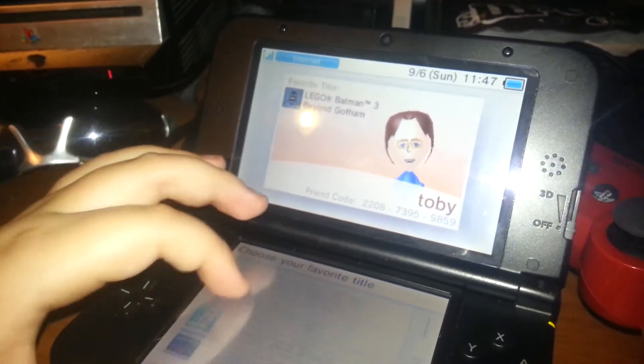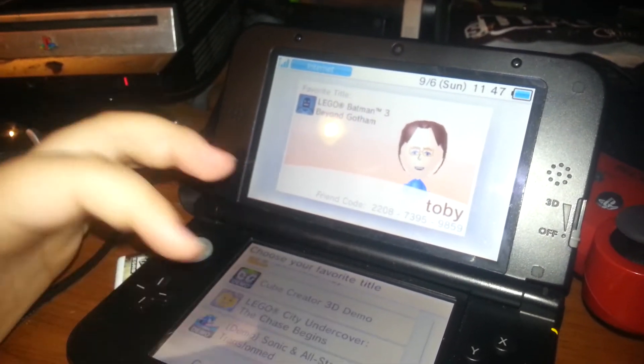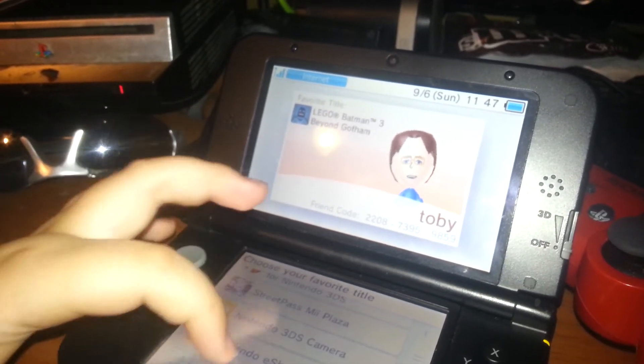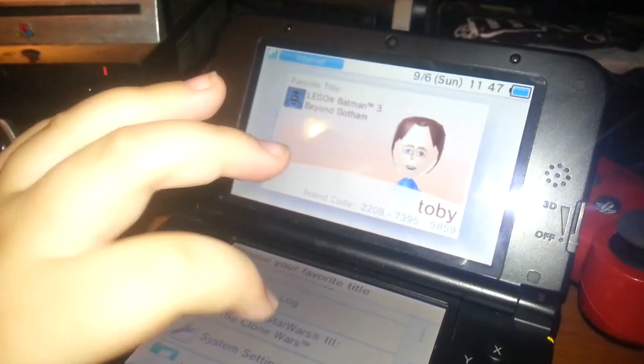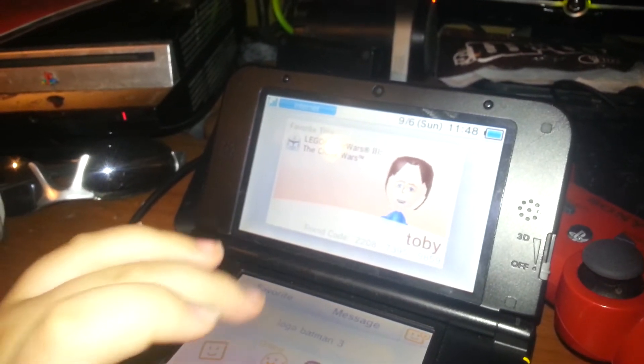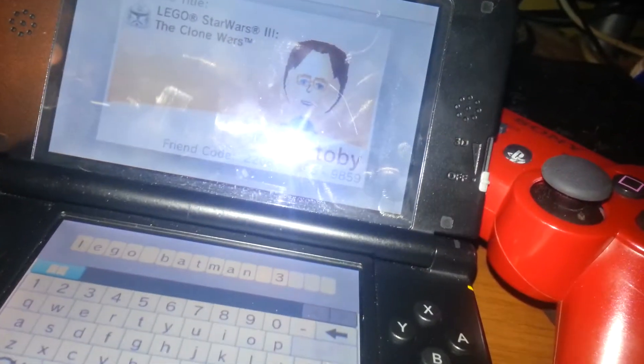I love my favorite titles like Batman, which I should probably change. I usually play on my 3DS — probably Star Wars is probably my favorite now. I'm gonna change this, hang on. Now it should say that.